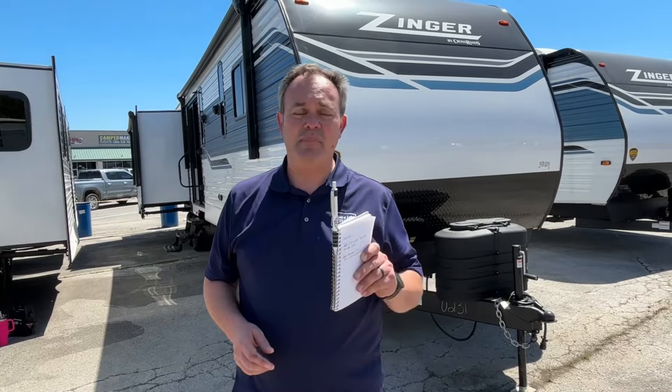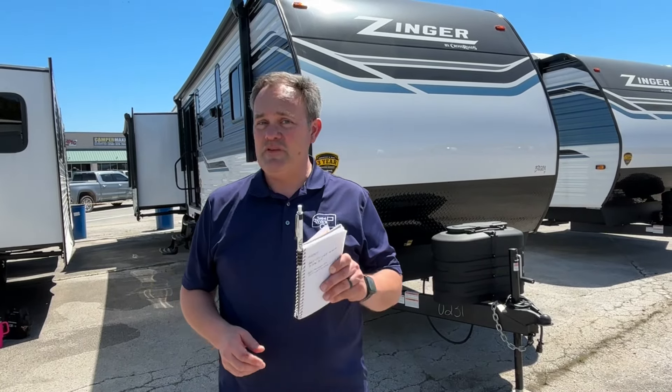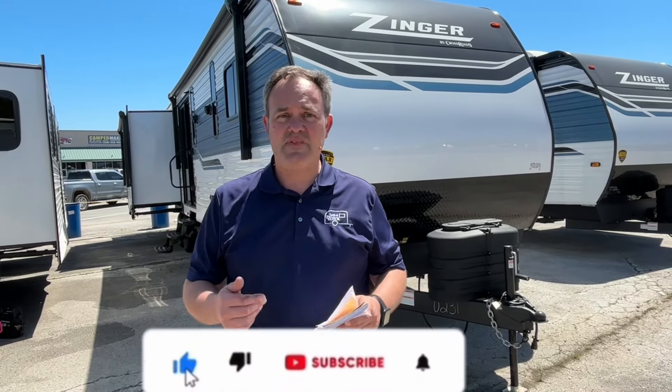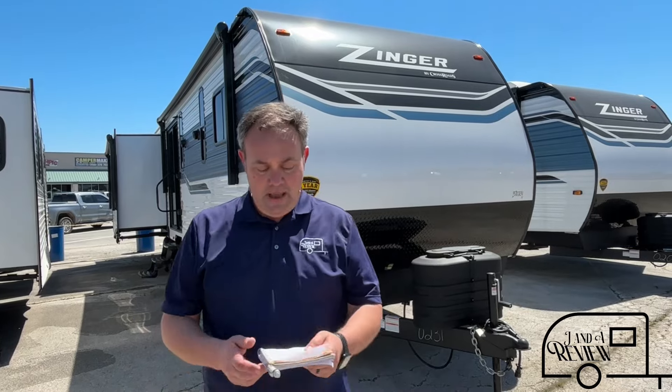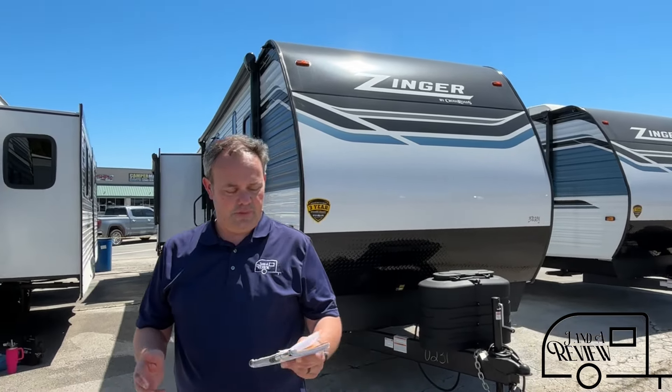Hey everybody, J and A Review, and today we're at Camper Max here in Muscle Shoals, Alabama. If you just found our channel, go ahead and subscribe, follow along with us, and give us that thumbs up. Today we're going to be looking at a 2024 Crossroads Zinger, model number 380FB. This is a good one, so let's get started.